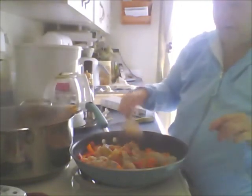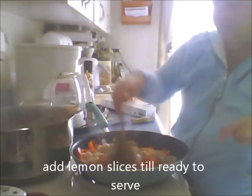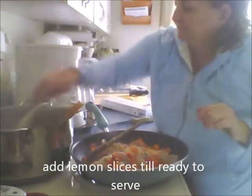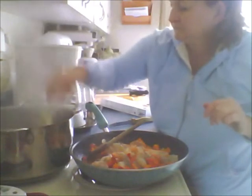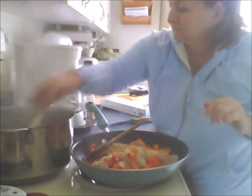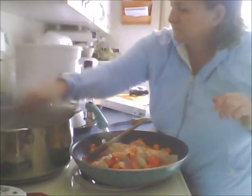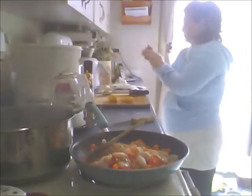Look at that little guy who's already started to cook - only on one side, you can see the raw side right there. I'm going to leave this garlic out in case we need more - I don't think we will.